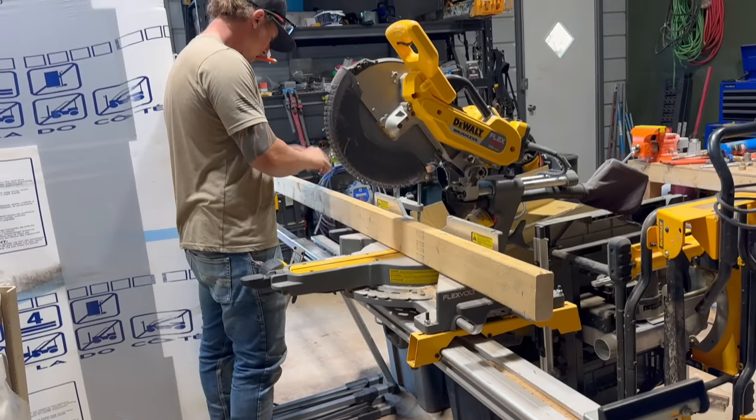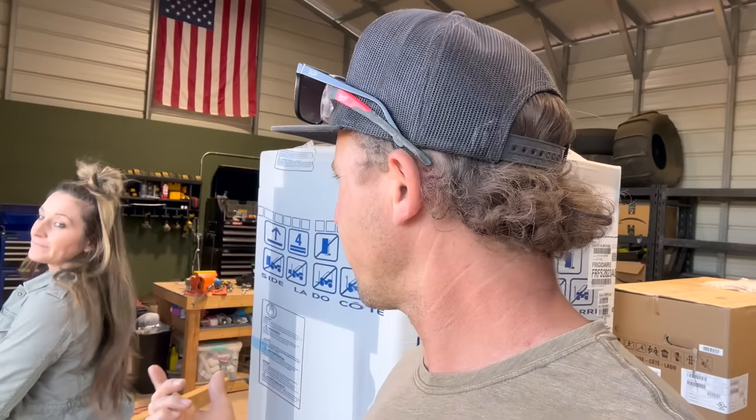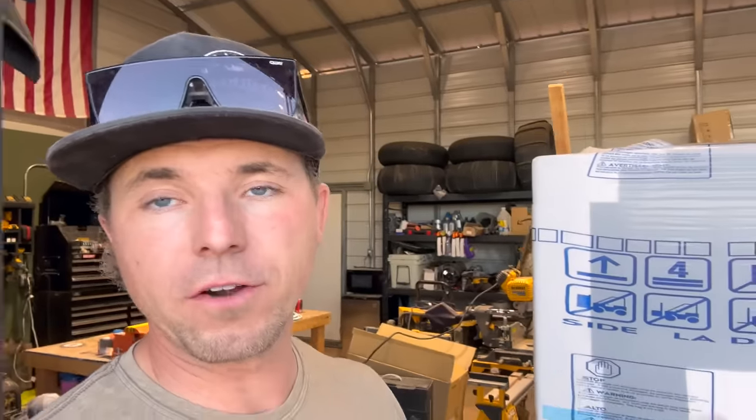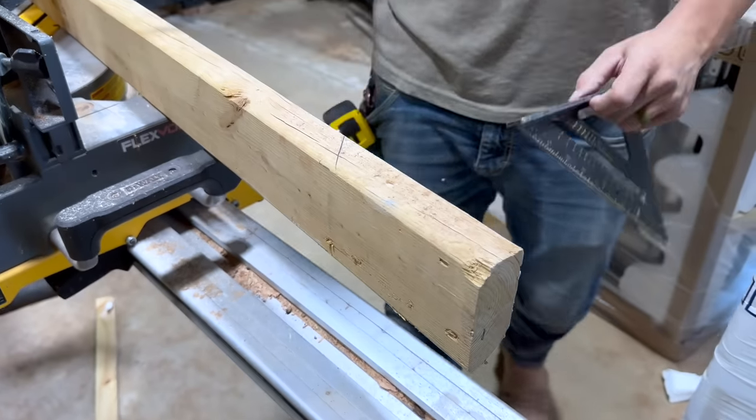We got all the bricks cut. Now we're going to do a two-by-four casing around it and then stain it. I'm going to put it on the saw, cut the framing, and try to get that at least cut tonight before the sun goes down. We've got a little bit of time left.